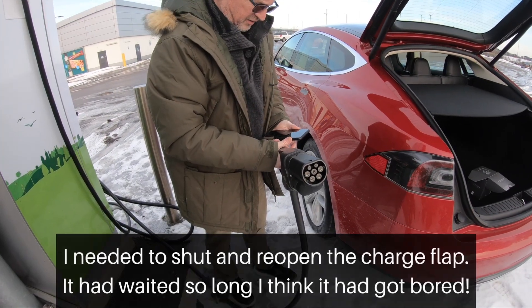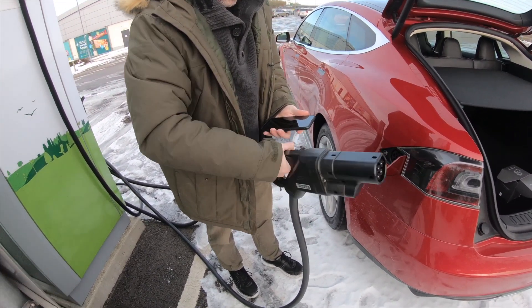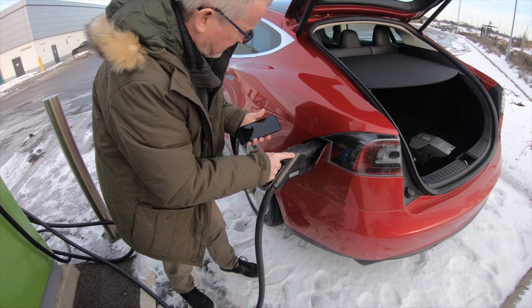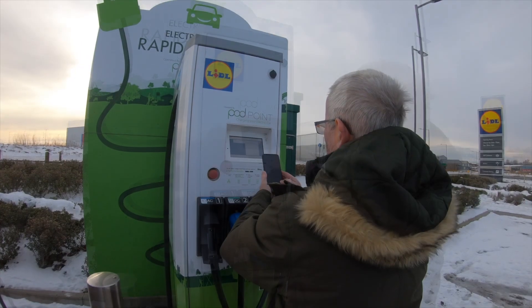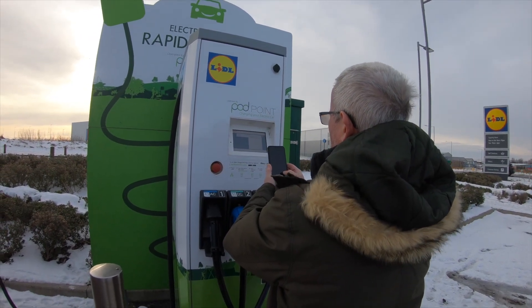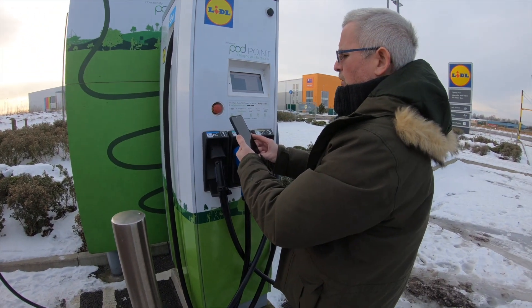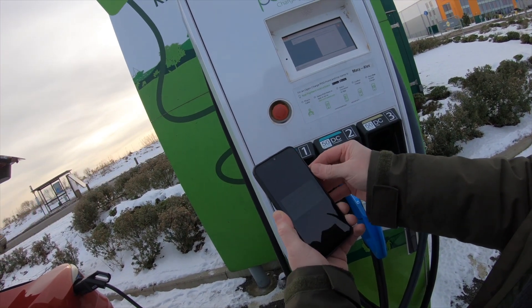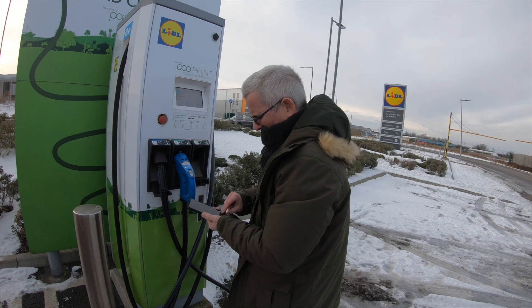So it recognises my car now, looks good. It's unlocked - it needed to unlock with the app, so that's now locked. Use your phone to authenticate this charger. I'm going to plug in my vehicle and use my phone to confirm the charge. So it's 23 pence per kilowatt hour. Confirm the charge on that one. I've got to log in to charge my vehicle, so I'm just setting up this one.